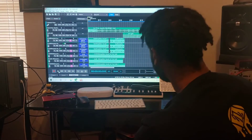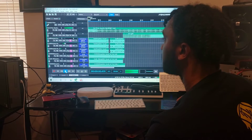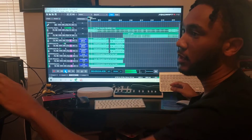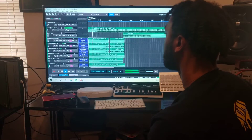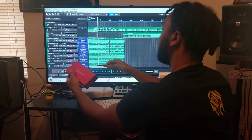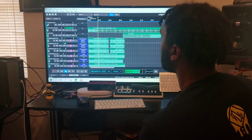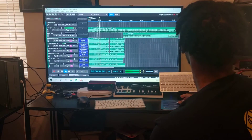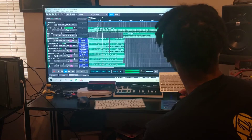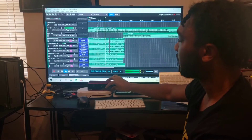We got it plugged in. Right now it plays through the TV. We want to get it to play through the monitors, so I got one jack and I'm going to put it in my interface. Make sure everything is on — I got the volume on — but right now it's not working.